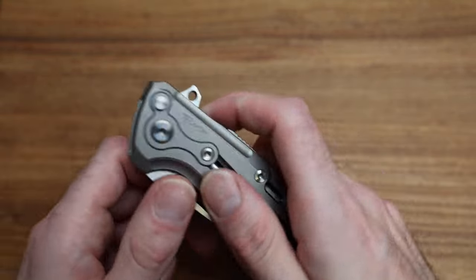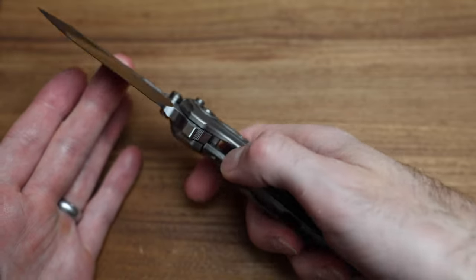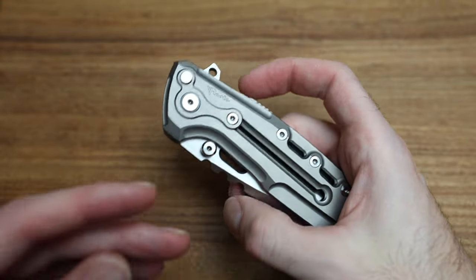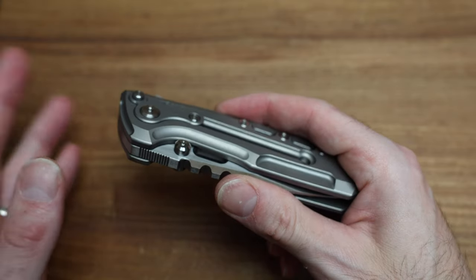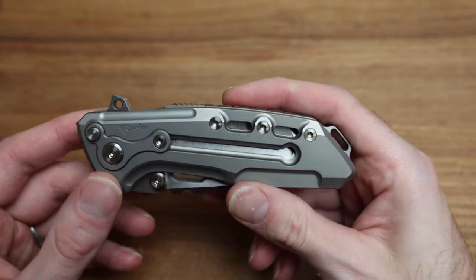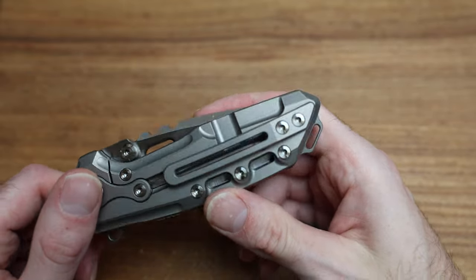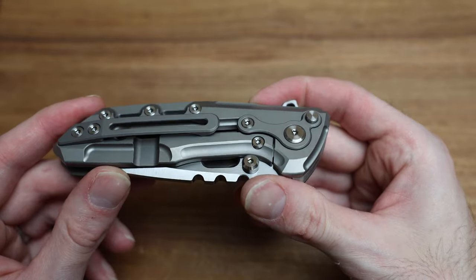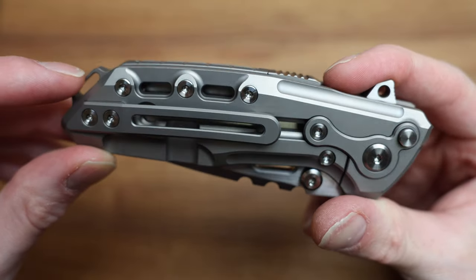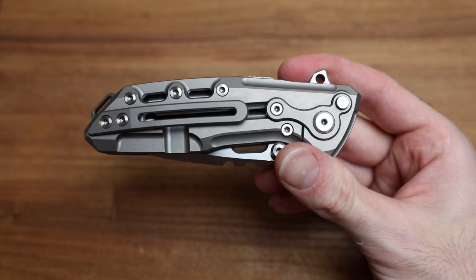The action is actually surprisingly smooth. I've been told it runs on ceramic bearings — I don't know if that's necessary, but the action is good. With a blade this heavy, even on washers the action should be good because the blade is so heavy it's just going to swing. There are lots of different screws and unique features. We've got Torx hardware all over — pretty big stuff, probably a T10 or similar.